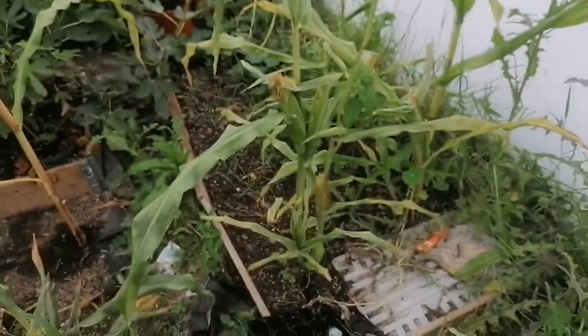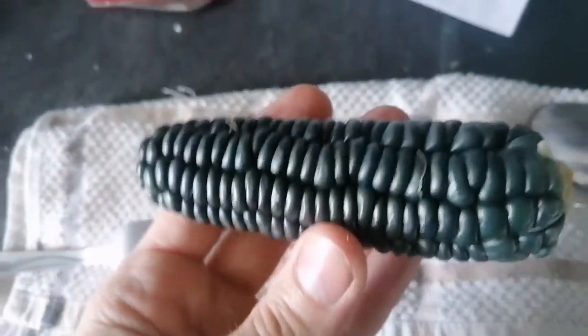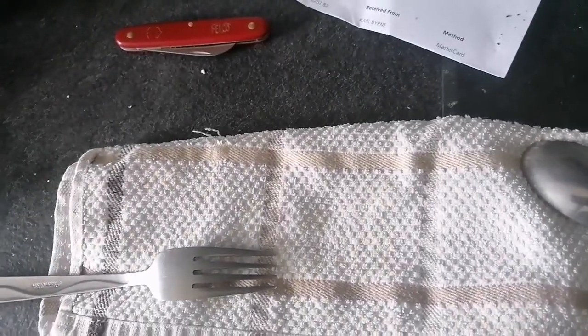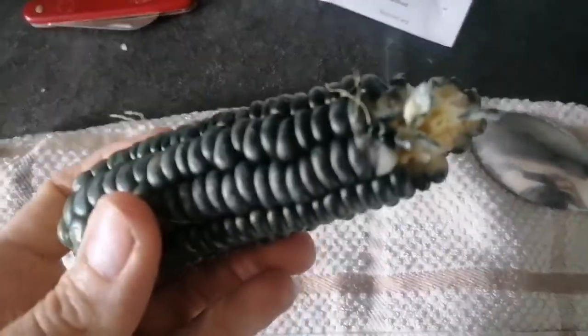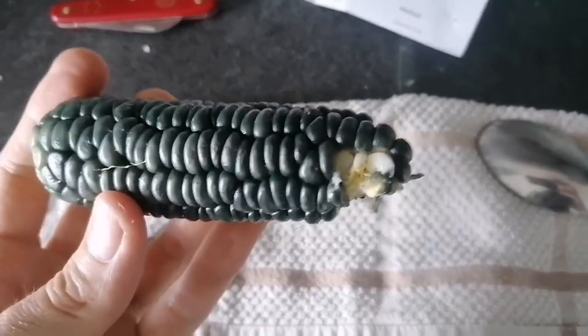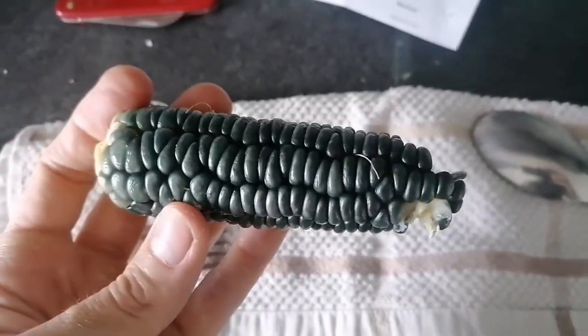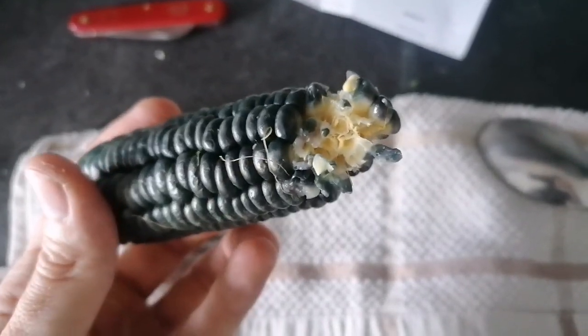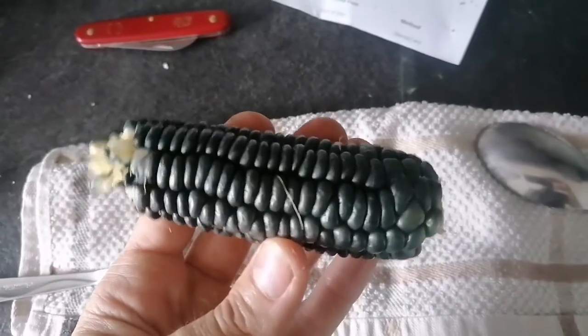I'll bring it home, boil it, cook it up, and see what it tastes like. Here it is, all cooked up — let's have a taste. Pretty nice, not particularly sweet and not particularly watery.